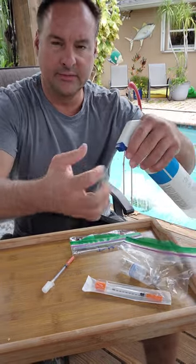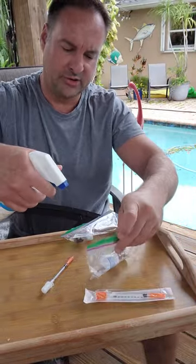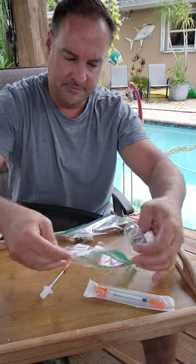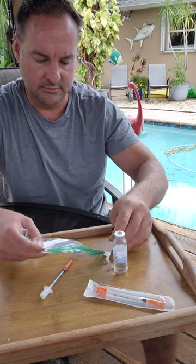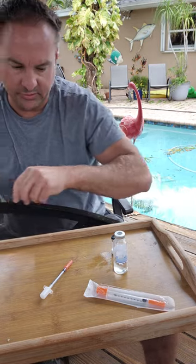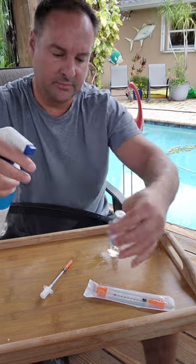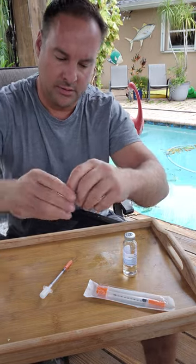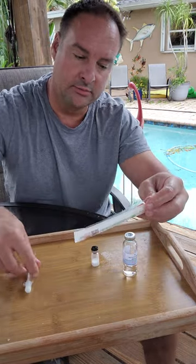First of all, you can't go wrong with a sterile environment. I like to spray everything — spray my hands, get my vials out, spray the vials up so they're completely decontaminated, or sterile more or less. Pop the cap. Alcohol preps — spray it on your fingers, on your hands, hit the area, just sterilize the whole area. Can't go wrong. Don't ruin your batch.